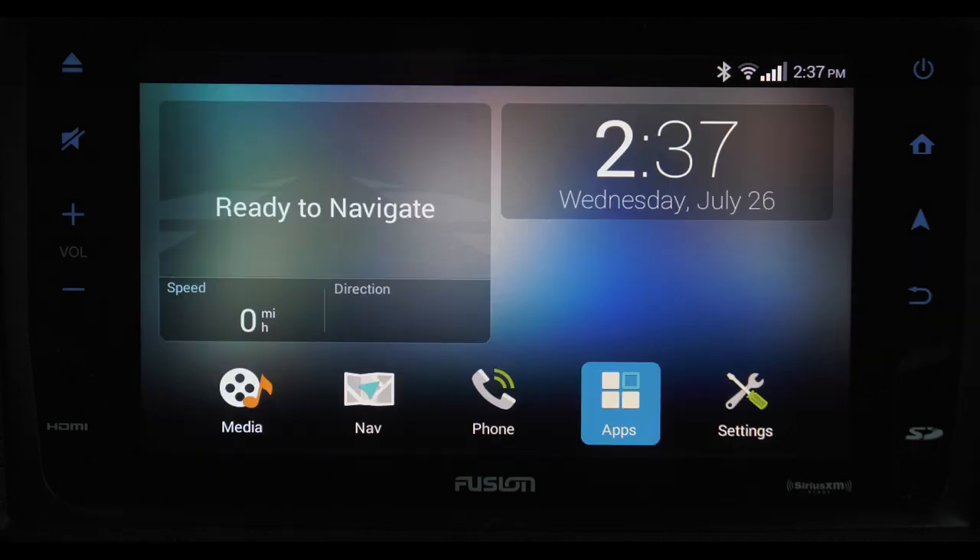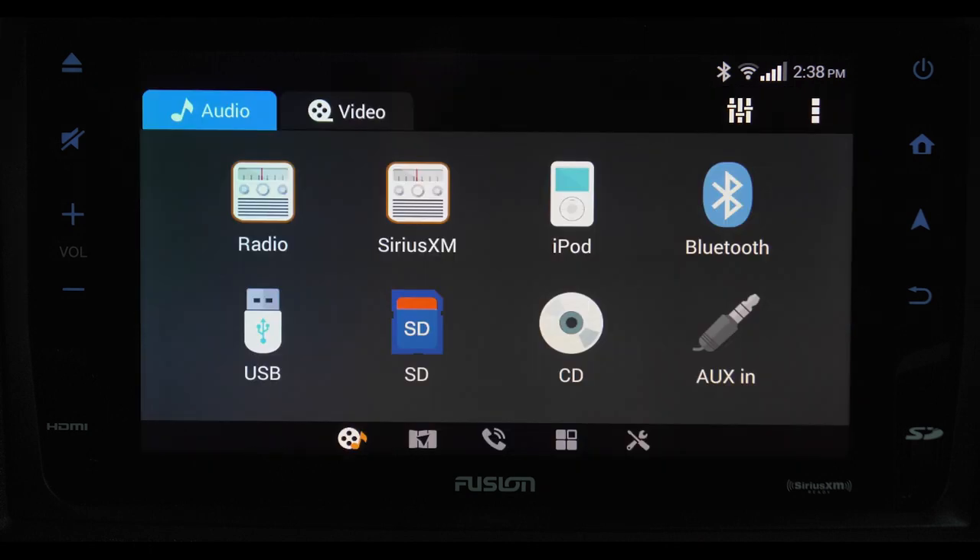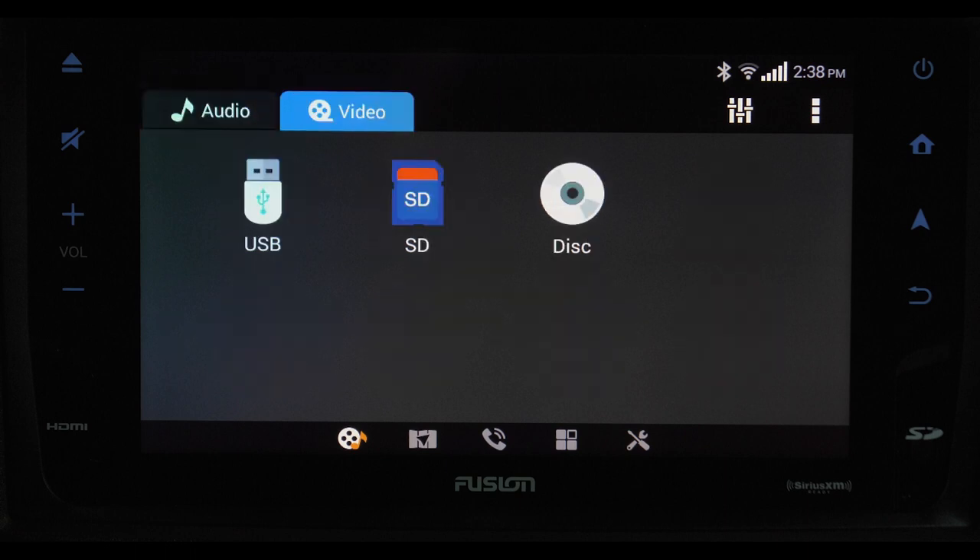Back on the home screen, touching the media icon brings up all of your entertainment options and you have a number of choices: AM FM radio, satellite radio, a connected iPod, Bluetooth, a USB drive, an SD card, CD, and your aux in. Under the video tab, your choices are USB, an SD card, and DVD. Tapping these three bars brings up the EQ settings.